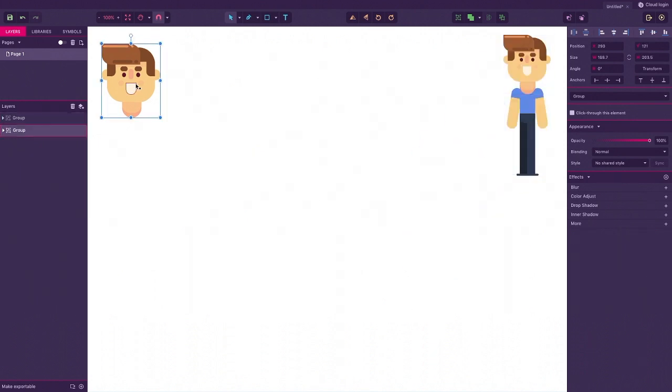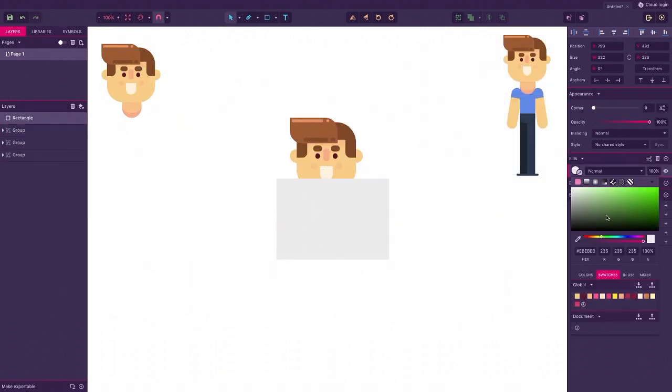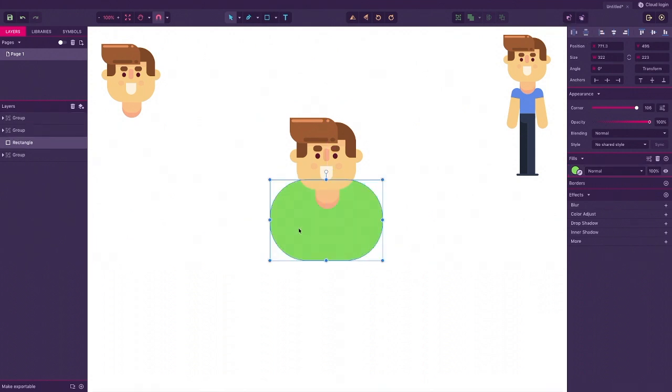Remember, the more exaggeration, the more impact you'll bring to your designs. Treat your designs like a toy box and see what you can create from what you discover from within.